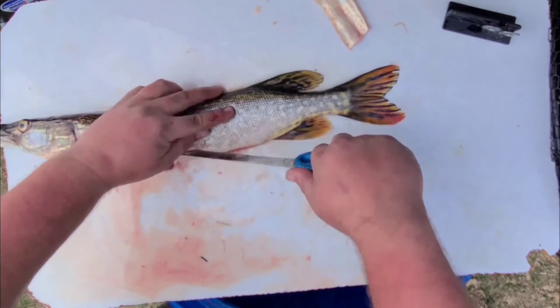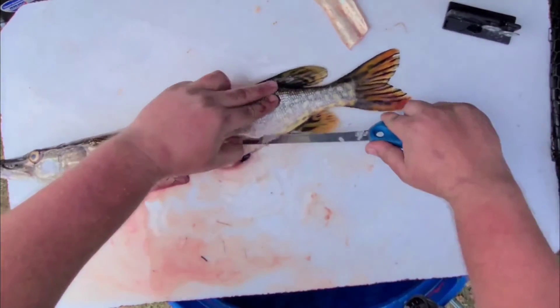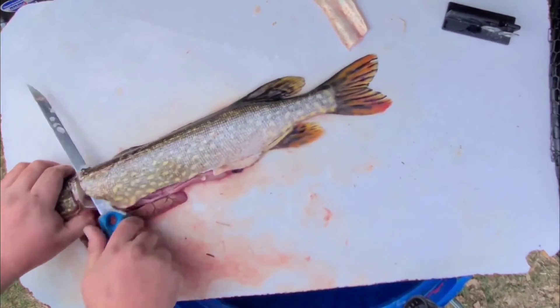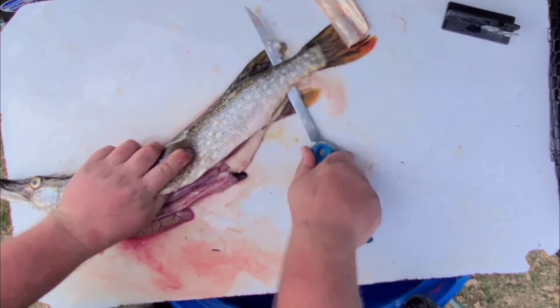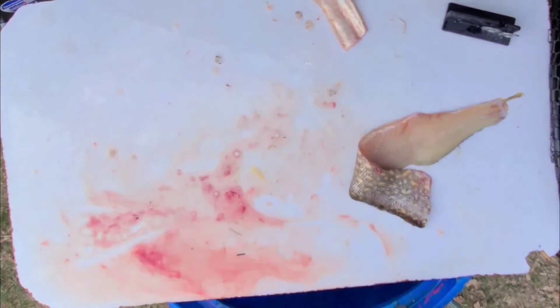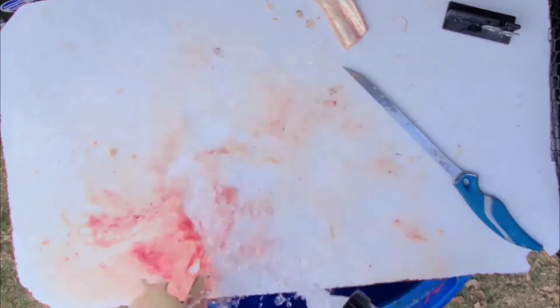I personally really like it — it tastes really good fried up. Then I'm going to be slicing on top of the vent and over the top of the anal fin again, slicing off the other side. A really sharp knife helps so much for that, and the rest can be thrown out.